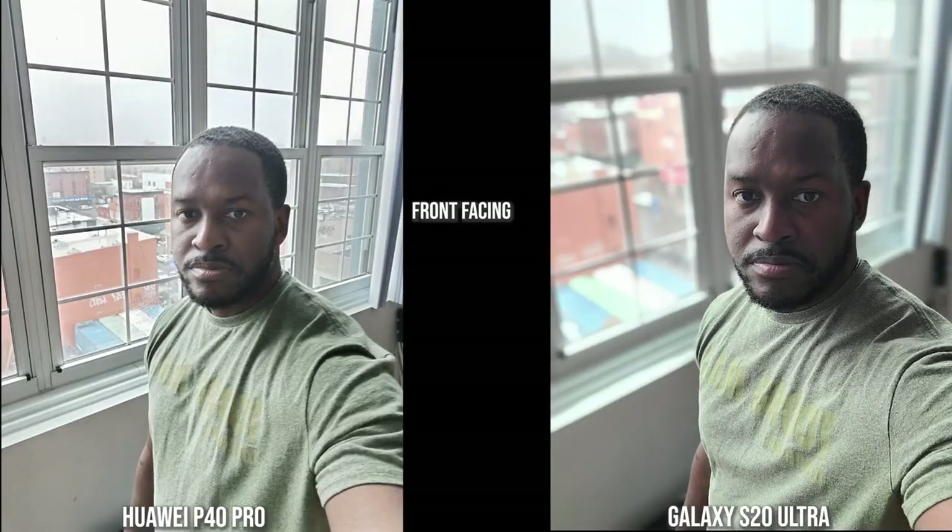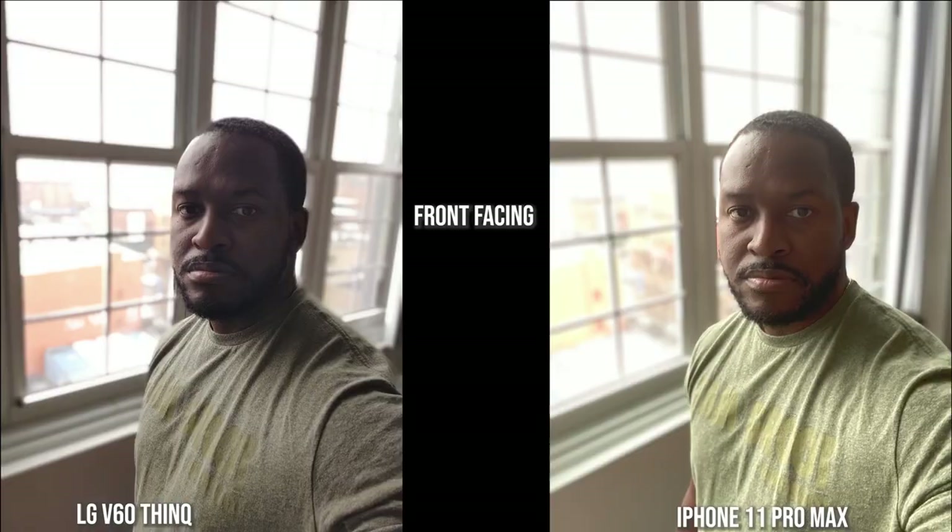This is more of a backlit shot. You can see again the darkness and contrast the S20 Ultra brings into the shot, though it still keeps a nice background blur. The Huawei does a good job with me and the background as well, but it doesn't blur the background out as much. The iPhone and V60 have done something completely different — they try to brighten the image, while the V60 has darkened me and my shirt quite a bit. The iPhone kept the shirt color intact but made me a bit more orangey.